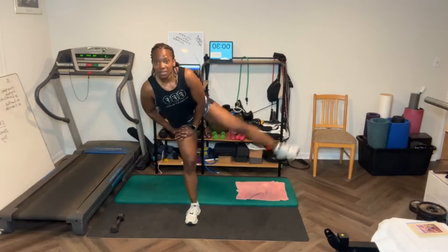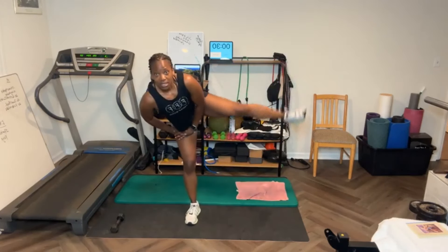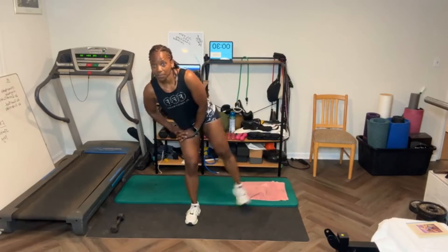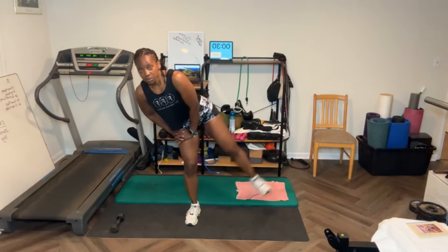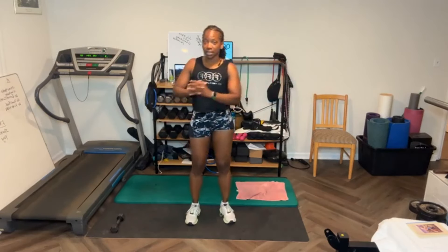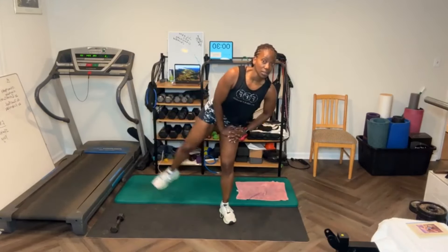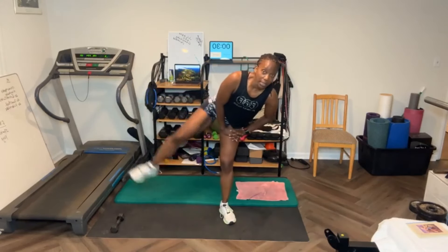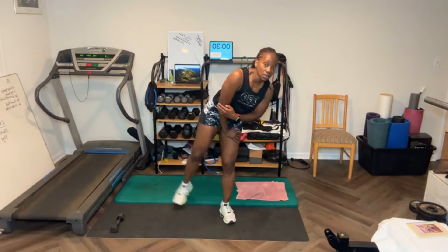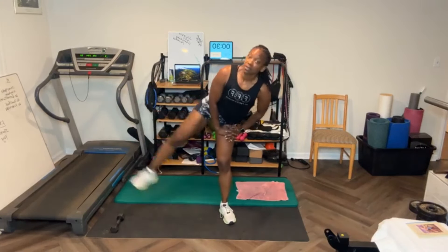Leg raise should be pretty easy now — 30 with no weights. Get it as high as you can. [Counts through 15 leg raises on first side.] Switch sides — there's no problem going as high, but that's okay. [Counts through 15 reps on second side.]